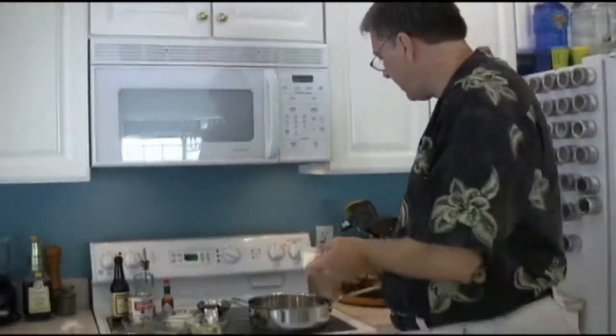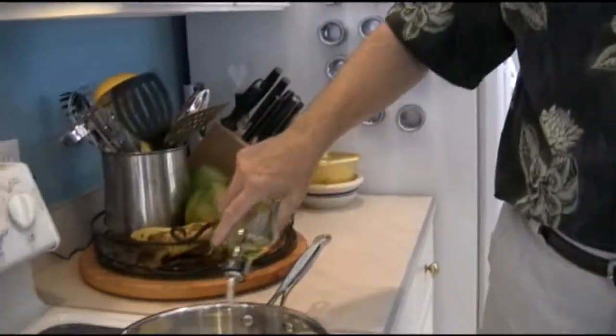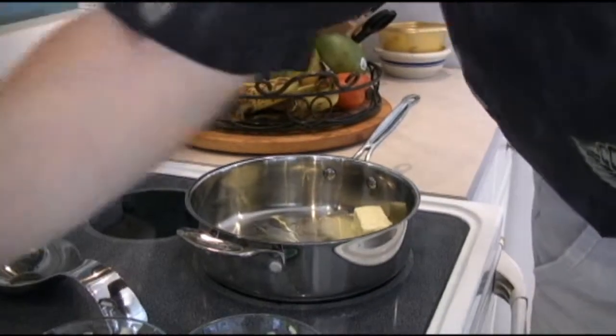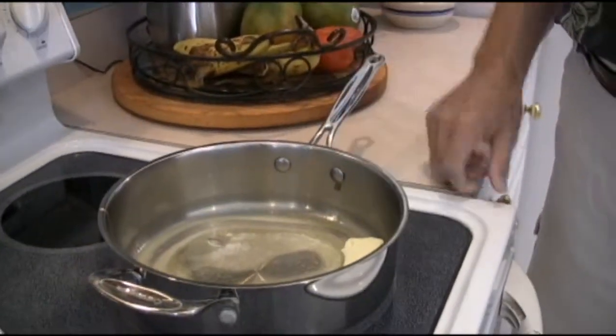So what we're going to do first is we're going to take four teaspoons of butter and pop that in. I like to still use a little bit of olive oil, so we're going to put in about a tablespoon of olive oil. Again it just helps the flavor profile a little bit. And we're going to let that melt down.